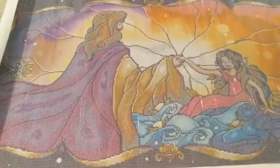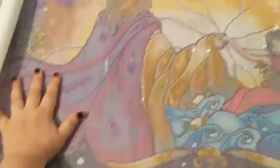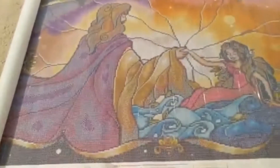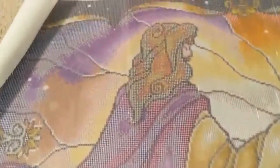Oh my god, look at this! This thing is like two very chunky girl hands wide - and whatever, three chunky girl hands - that's a new unit of measurement. I love Mandy's work for so many reasons.